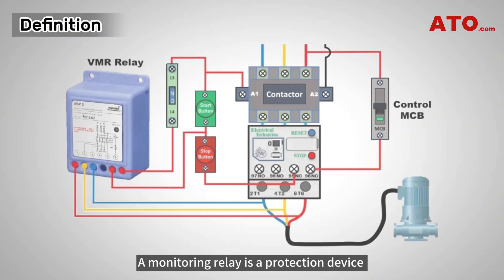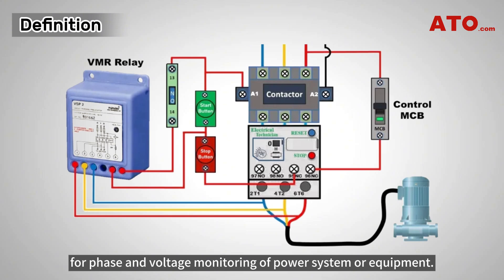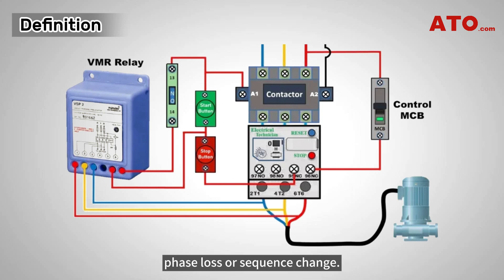A monitoring relay is a protection device for phase and voltage monitoring of a power system or equipment. It protects three-phase devices from any potential damage caused by phase loss or sequence change.